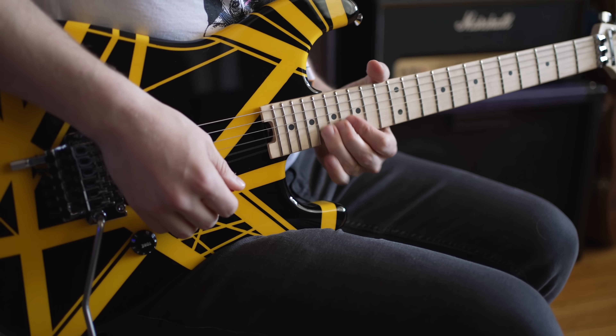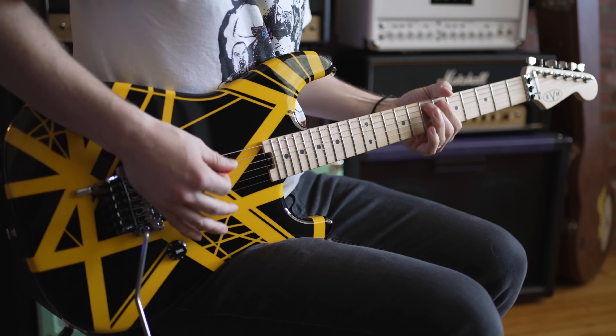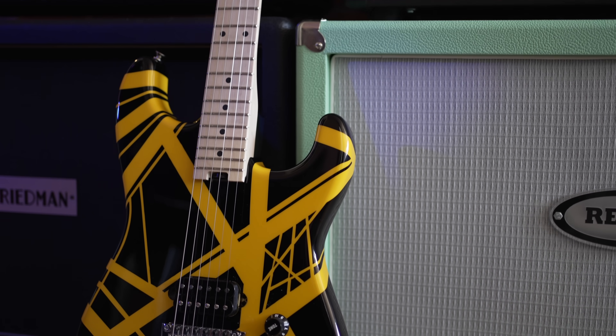It's always Eddie Van Halen time. Today we are checking out this EVH lick from his Jump solo. It is just chock full of good stuff for a beginner to learn. Huge shout out to Sweetwater for letting me borrow this guitar — thank you guys so much, this thing is killer. There are links to it down below if you want to check it out.